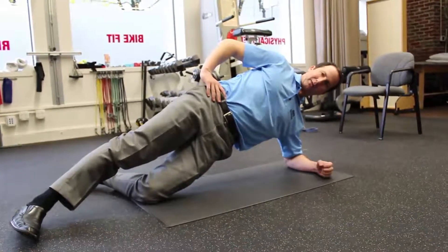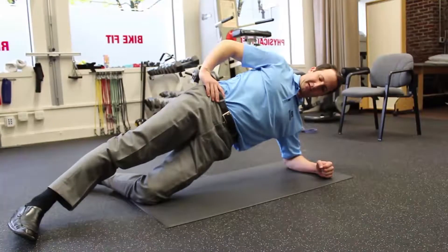Your therapist will tell you how many reps and sets to do. Usually we do about 10 repetitions for three to five seconds each.